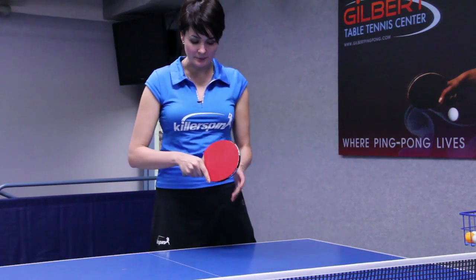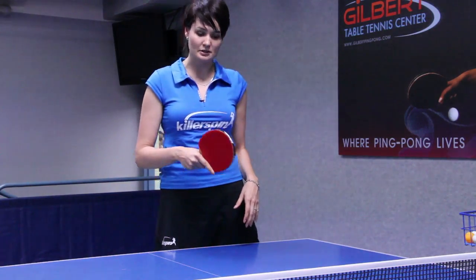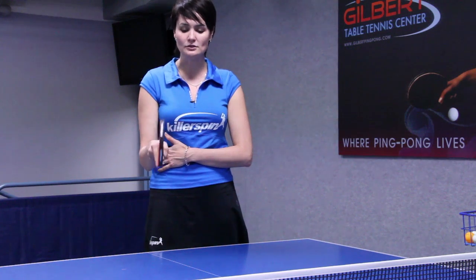My recommendation is to stick to the correct grip, because it's very important. It will allow you to do so much more with your wrist if you stick to the right grip.